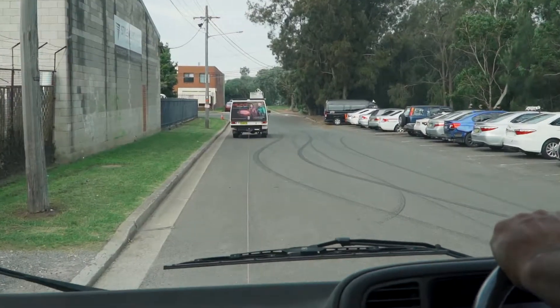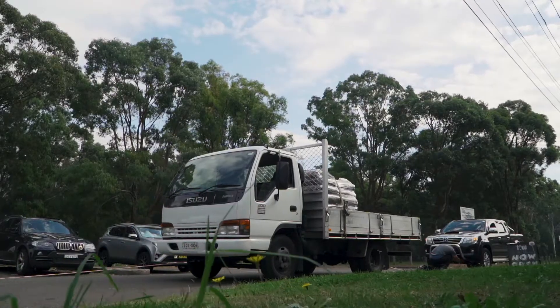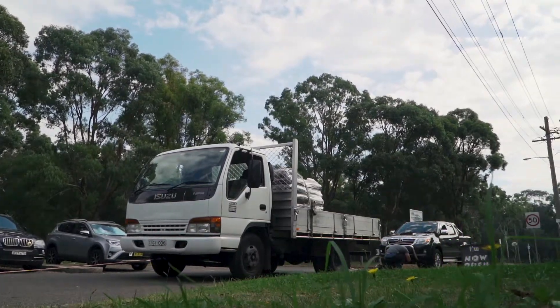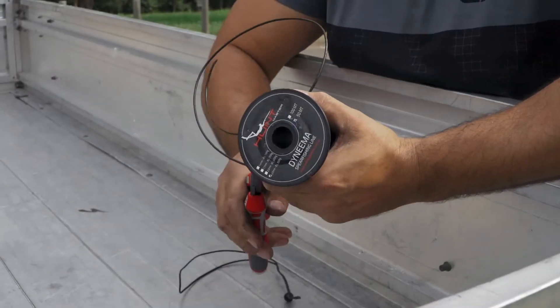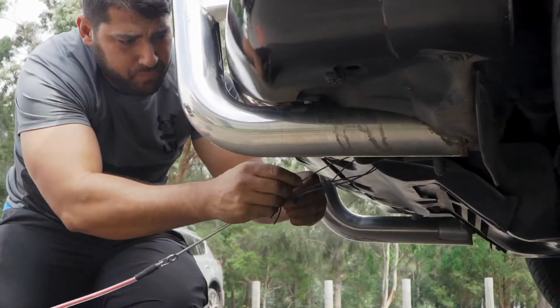For our entry-level line, it absolutely crushed the brake and strain test. To test our top-tier 11mm thick Tuna Tamer float line, in addition to towing the truck, we also hooked up a Hilux using our standard Dyneema line as an attachment point.